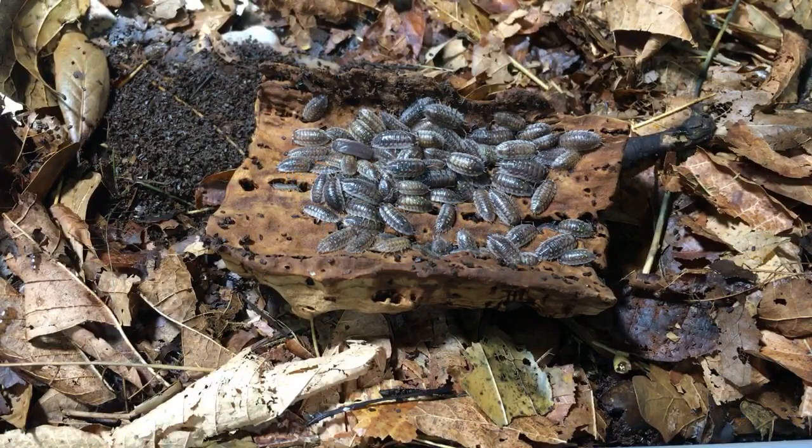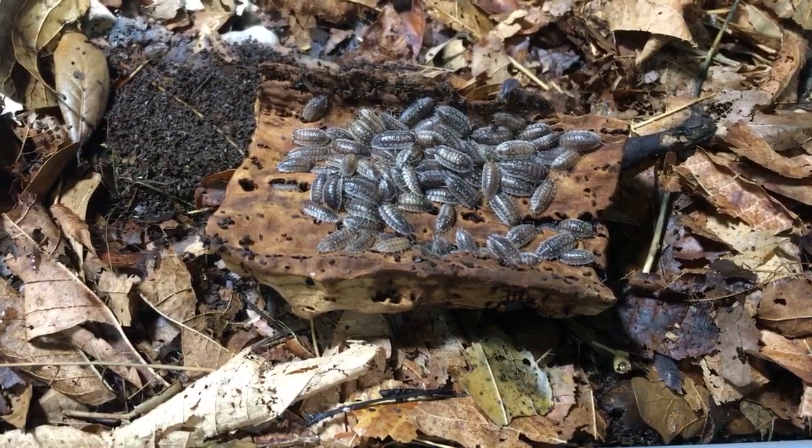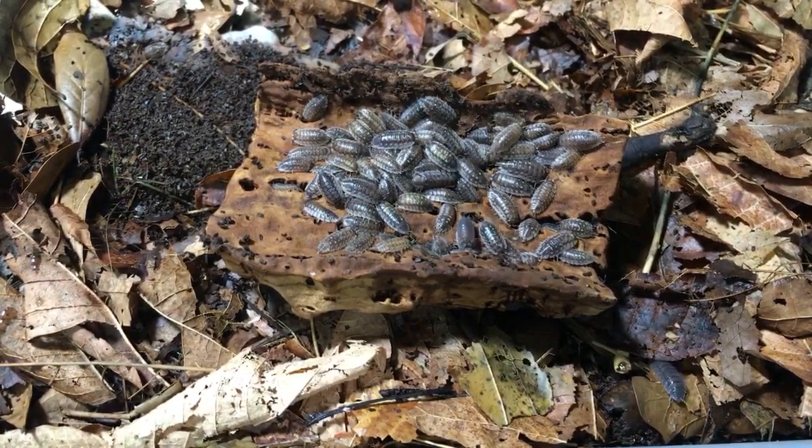Pocasaurus asks: favorite Jurassic Park movie? Probably the first one. I like the Jurassic World ones too, but the first one is just so groundbreaking.